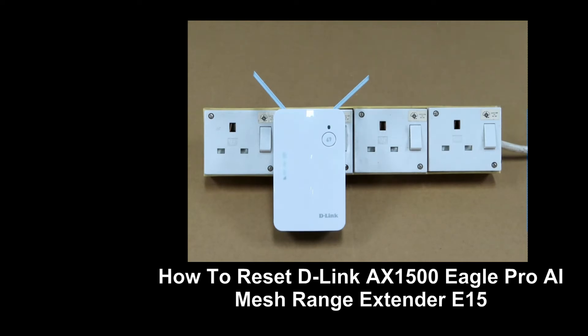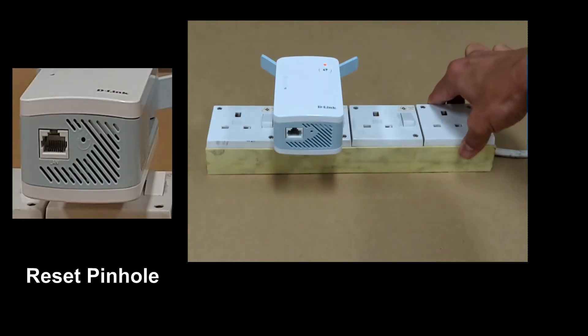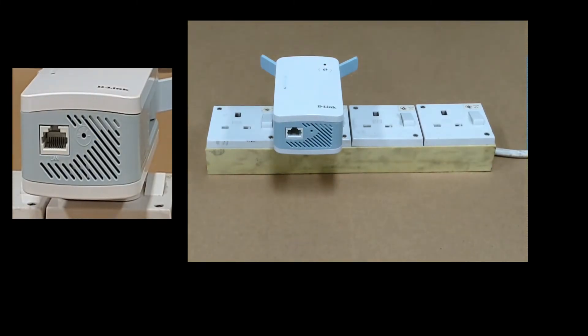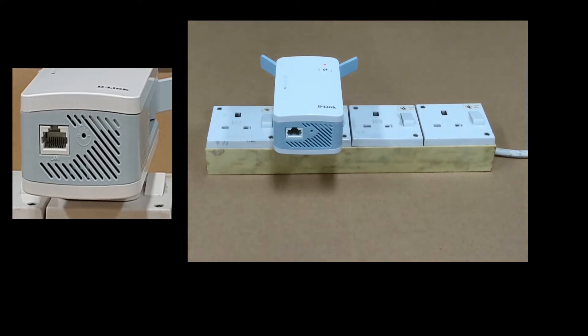We are going to show you how to reset the D-Link AX1500 mesh range extender E1500. On the range extender itself there is a reset button. Use a pin and press onto the pinhole until the LED turns red in color, so let's do that.